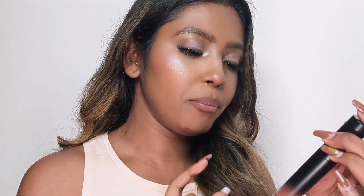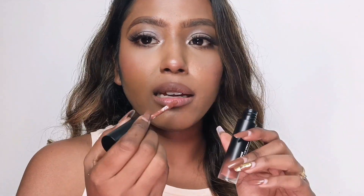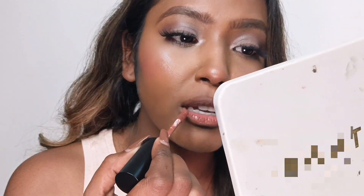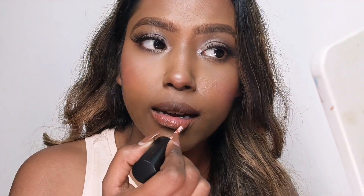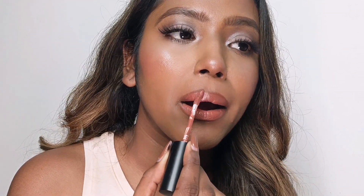Shade 13 is Vandyke Brown. Basically this is a dark caramel color. In brown tones, I think it's a very, very beautiful color — it can stand on its own, because it has a little pink and peach undertone. This shade and Shade 14 are my two favorites from the range. The color is just beautiful, I really love it.